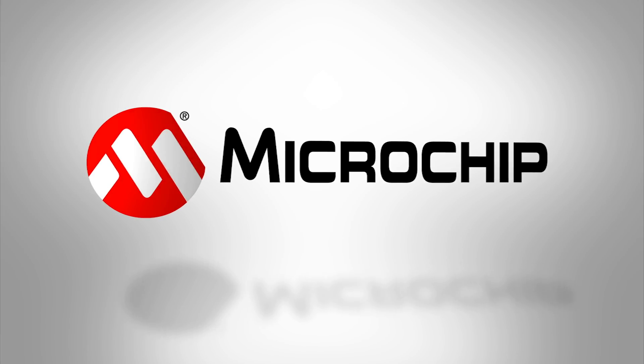This demo shows how you can use a PIC24F microcontroller with extreme low power and an embedded security engine with our Bluetooth LE module. To learn more, visit microchip.com/PIC24FJ128GB204. Thanks.